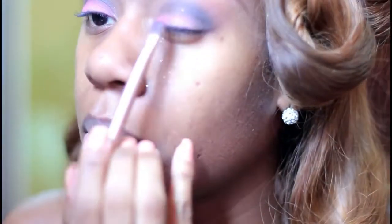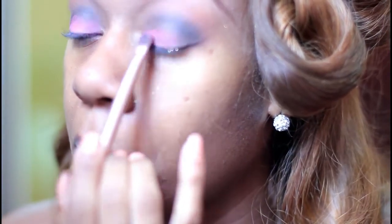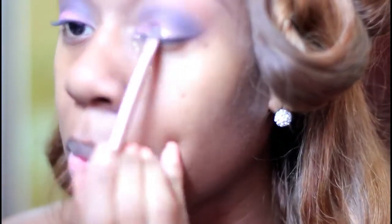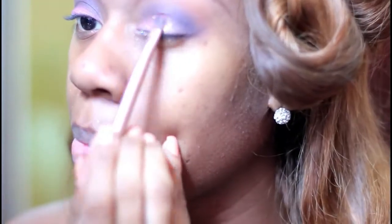Then I'm going back over with a glitter base, and as you can see, now my glitter — I'm just packing, packing, packing. That's the best way to get it on. I sprayed a little bit of makeup setting spray and I'm wiping up the cleanup underneath my eye.